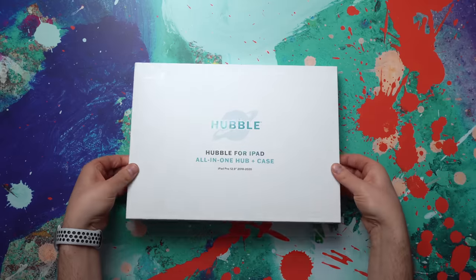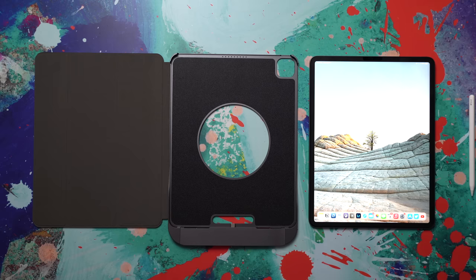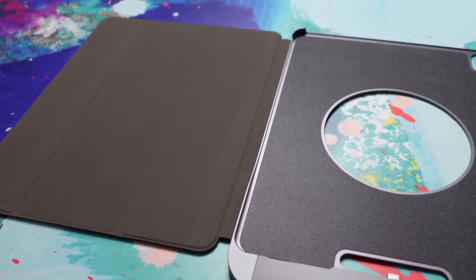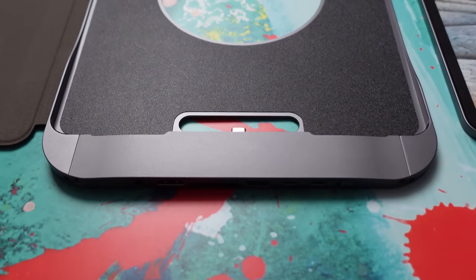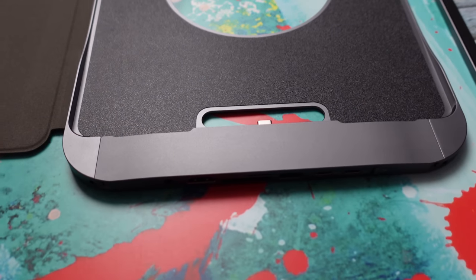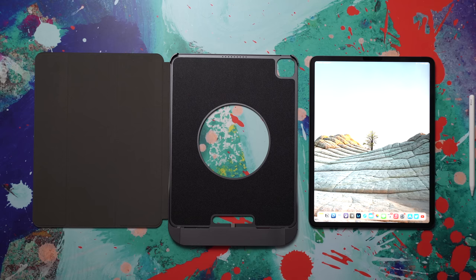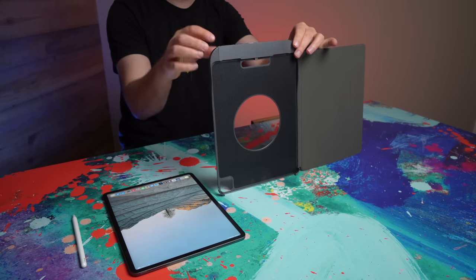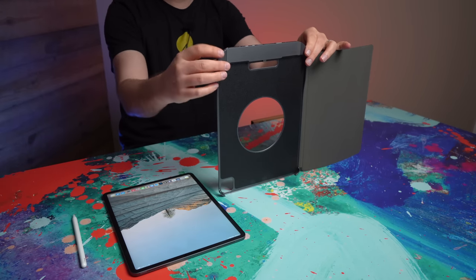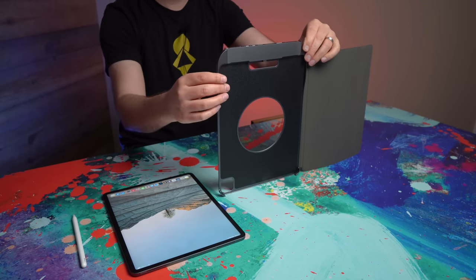This was actually a Kickstarter project. Here's what the product looks like straight out of the box. You've got the cover on the left there, the case itself, and down here is the actual dock portion and the USB-C connector. This is sitting next to my 12.9-inch iPad Pro — so this is the big boy. In order to get your iPad into the case, you've got to pop off the hub portion.